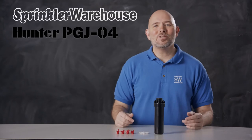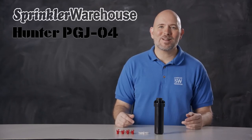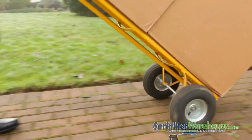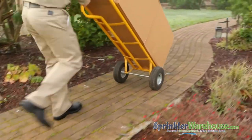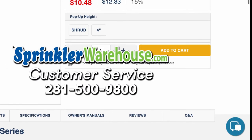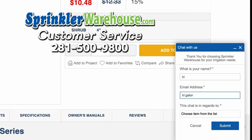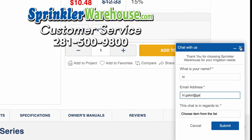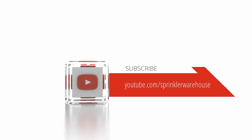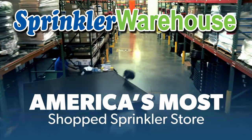And that is the PGJ04 by Hunter. Order your PGJs on SprinklerWarehouse.com today. Remember, Sprinkler Warehouse has everything you need to make your trees, lawn, flowerbeds and gardens lush and beautiful. Questions? Chat with one of our incredible customer service agents on SprinklerWarehouse.com — they really do know their stuff and they'll get you squared away. Subscribe to our YouTube channel for helpful tips, tutorials and general sprinkler instruction. Sprinkler Warehouse, America's most shopped sprinkler store.